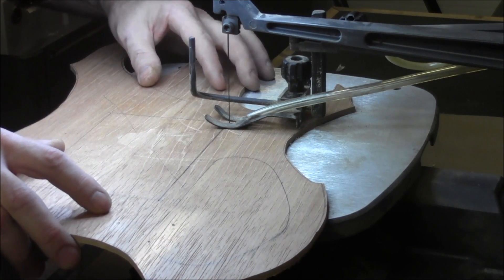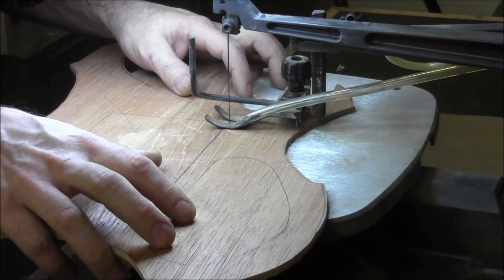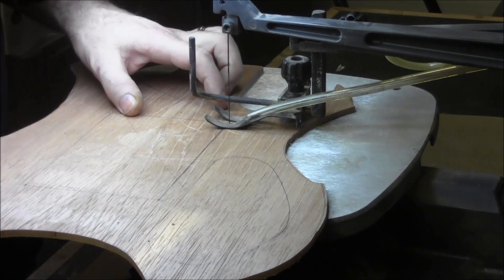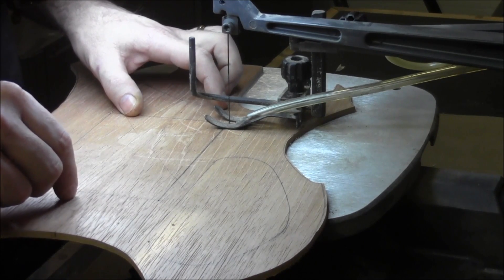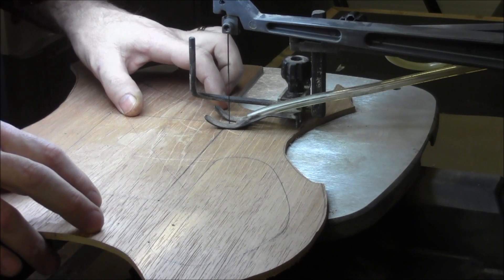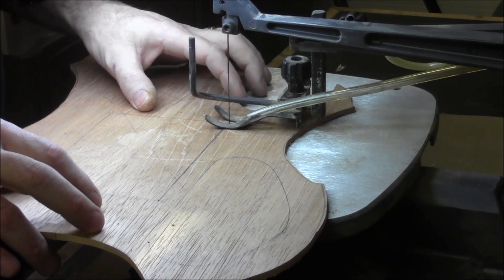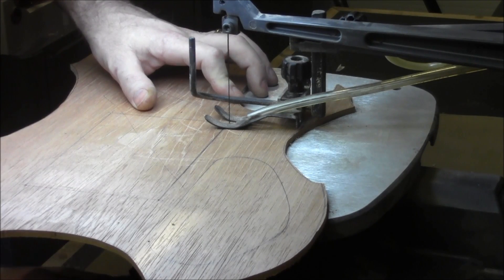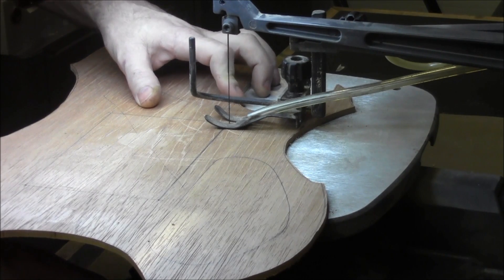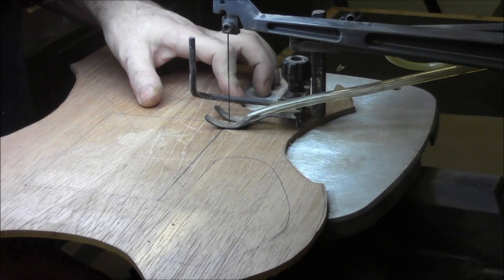Now we're going to try and start at the back of the hole if we possibly can — there's not a whole lot of clearance here to begin with. You want to make sure that whenever you start this thing up, the teeth aren't touching any wood right off the hop. You don't want it to start cutting until you're ready to actually position it where it needs to be. We're going to put this on the lowest setting — about 500 to 600 RPMs — and we're just going to go really, really slow, making sure that we stay on the pencil line and just taking our time. The straighter we get this, the better.